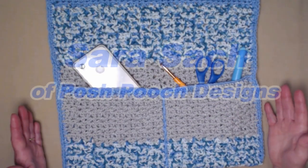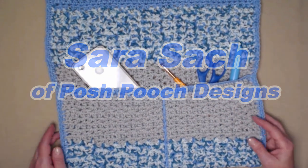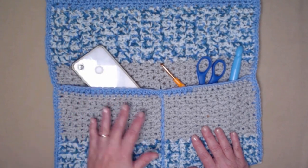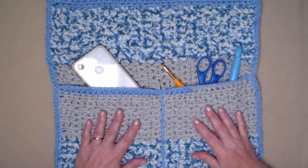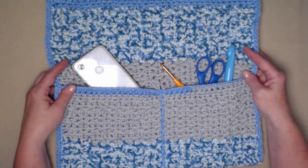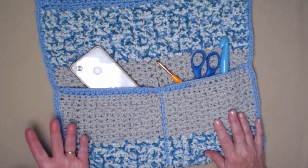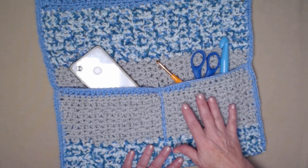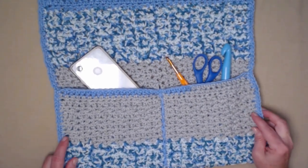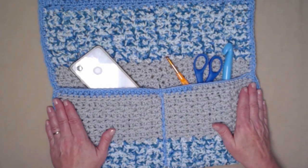Hi everyone, I'm Sarah and welcome or welcome back to my crochet channel. Today we're going to crochet a caddy — it can be a remote caddy, a phone caddy, craft supplies, or books. It makes a great Father's Day gift, Mother's Day gift, or for any crafter. It's great to hang up next to your bed so you can have your phone, put it on the couch arm or chair for remotes, or hang it on the wall for craft supplies.